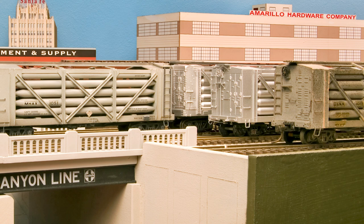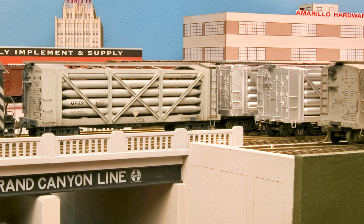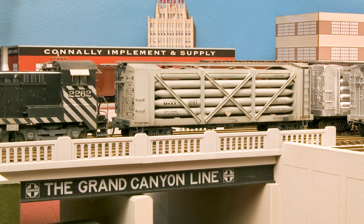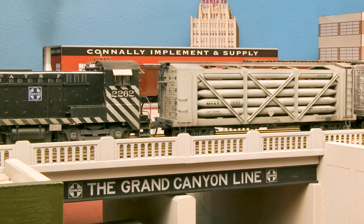I was so impressed with this car when I was a child that I tried to see what would happen when I ran it around his layout — and had a can of black spray paint to see what would happen when the train went by. I did, and I was grounded from the layout room for quite a while after that. Can you imagine I'd do anything like that?